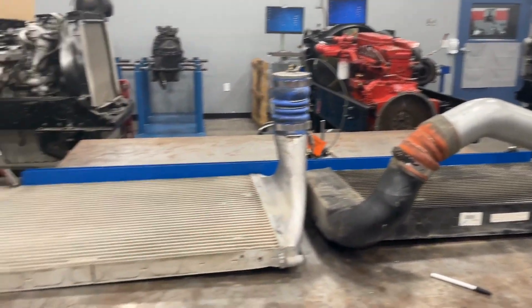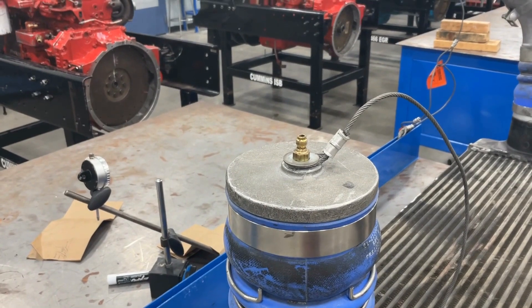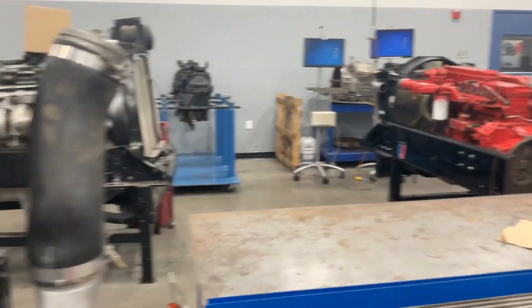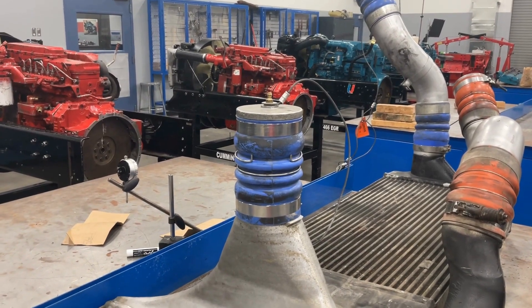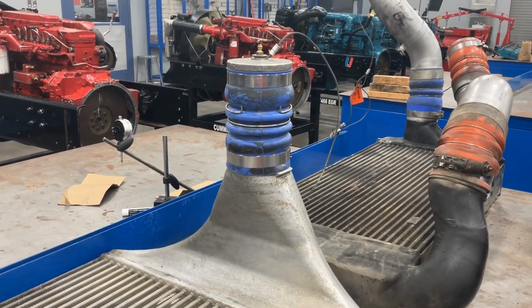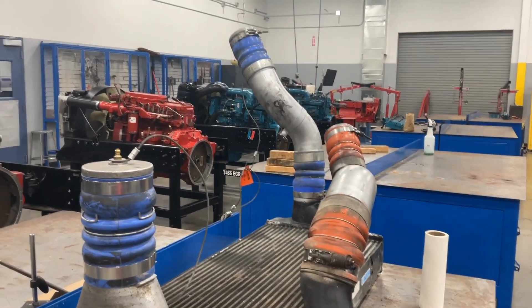We've got a couple of charge air coolers sitting on this table. Attached to these charge air coolers, we have plugs in the hosing. One just has a valve on it, and the other has an air connector for pressure testing. If we suspect a leak in a charge air cooler, we hook an air hose with a regulator up to one side, make sure the valve is closed, and put about 30 psi of air pressure in it. Then we watch it for about 15 seconds. These are not designed to be completely leak-free — they have a leakage specification that is usually, depending on the OEM, somewhere between 5 and 7 psi allowable loss. So if I put 30 psi in and after 15 seconds I still had 28 psi, that would be a good charge air cooler.